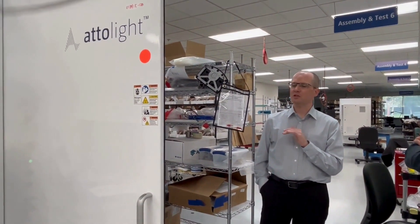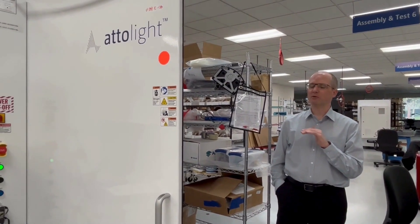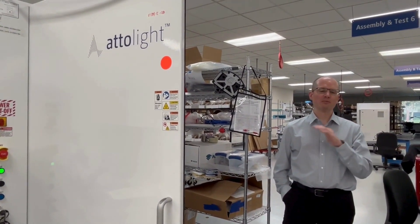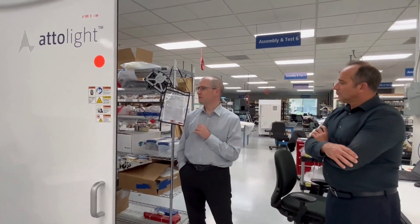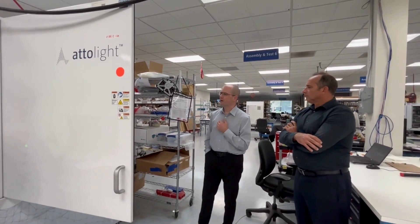We can do something very unique — we can detect what people refer to as the spurring effect, and we can do this at a nanometer level. That's very, very unique. You won't find this with anybody else.